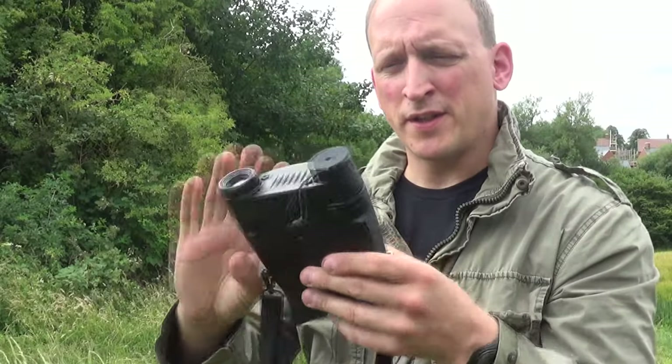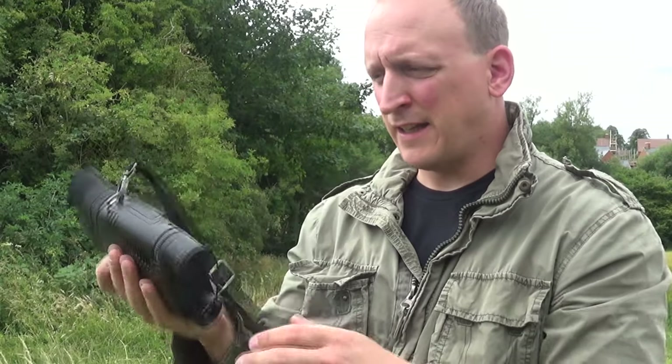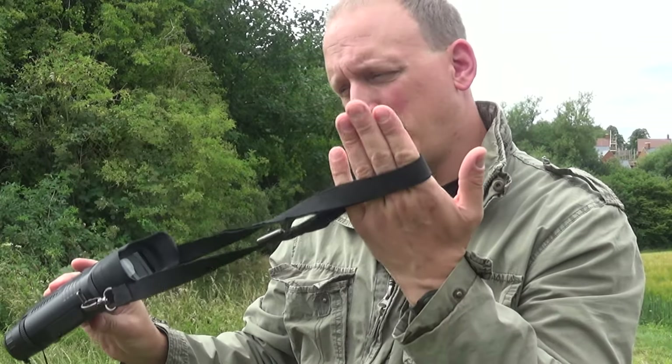It runs on four AA batteries, which are nicely inserted right at the front of the unit, which balances the weight very nicely. It's got a standard tripod mount so you can bolt it onto a tripod and leave it running. It also has a neck strap you can put around your neck when you're out and about carrying it around.